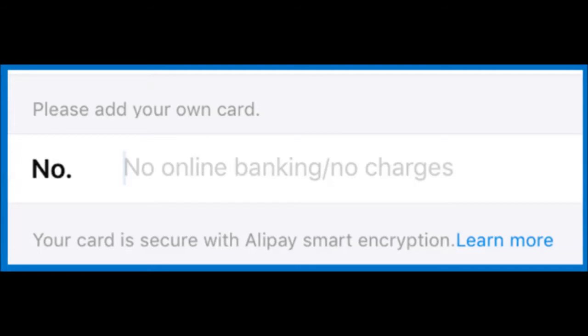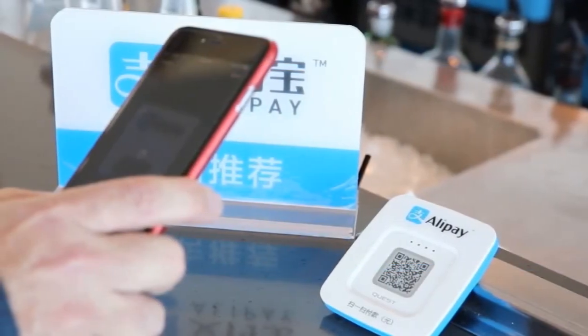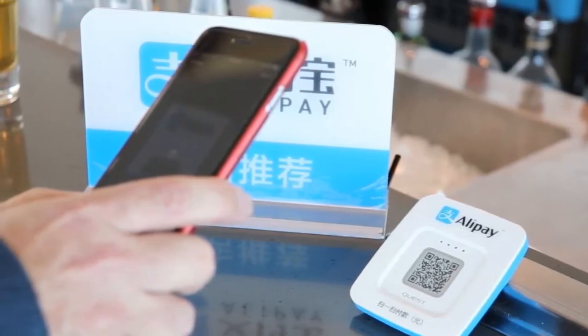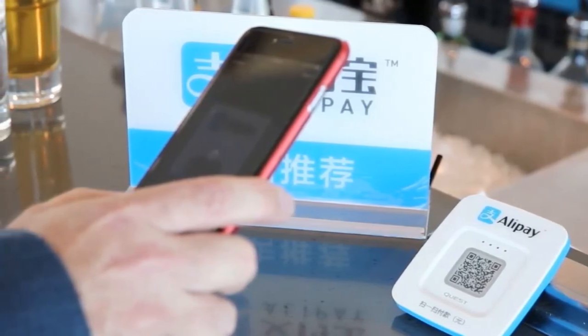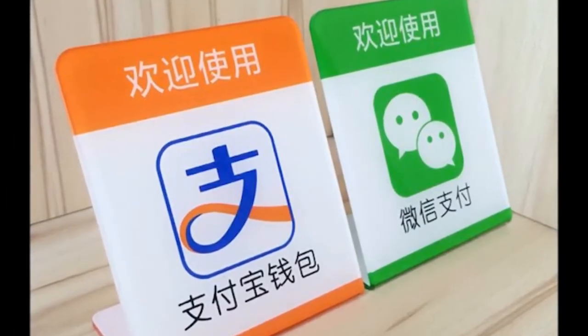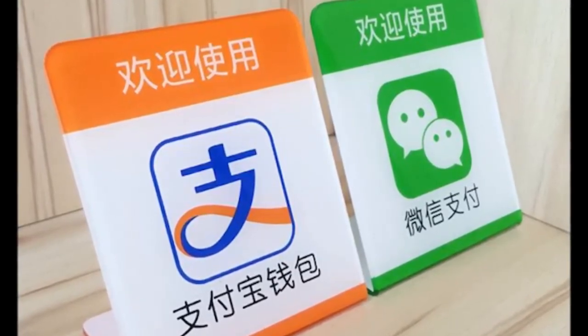Step 7: Fill in your bank card information. Use the identity type that you used when registering at the bank. For foreign nationals, select passport as your ID type. For Hong Kong and Taiwan users, use home visit permit as your ID type. Note: make sure your name and phone number are exactly the same as the ones used to register your bank card. The spelling, spacing, special characters, and even uppercase letters should match exactly as they appear in the bank card registration.